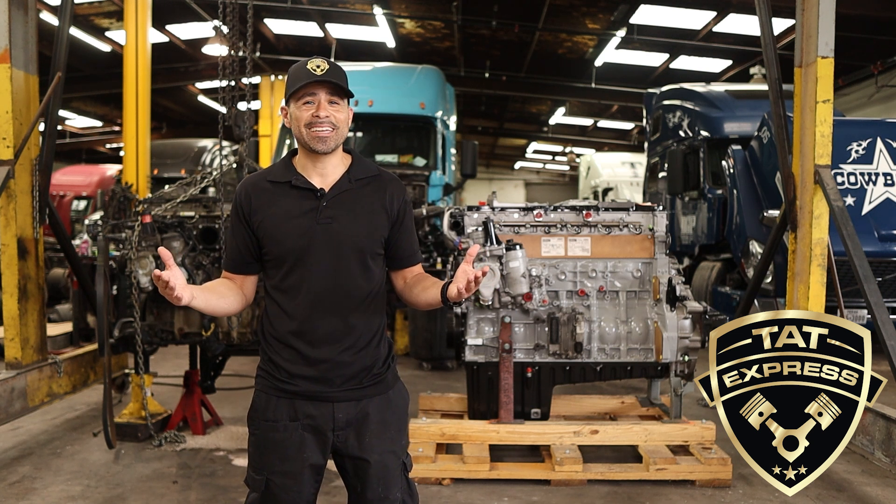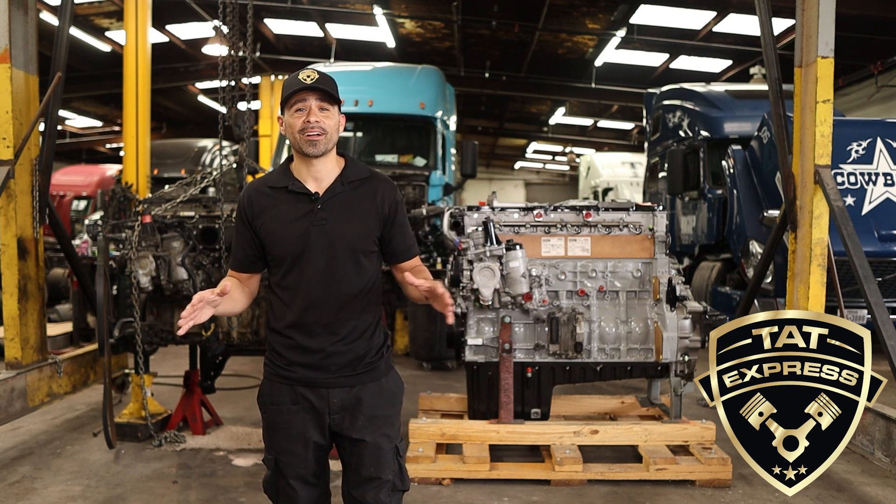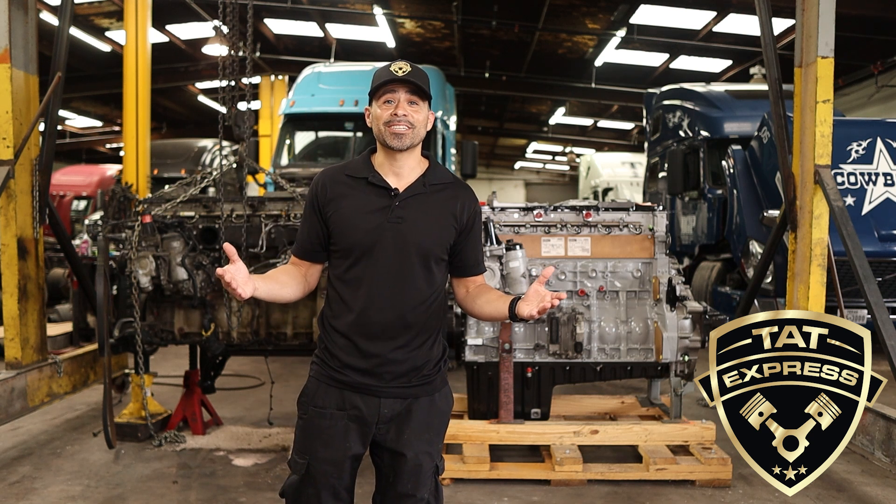Hello and welcome to TAT Express. I'm Adam and on this channel we cover everything about semi trucks, from repair and maintenance to market condition updates.